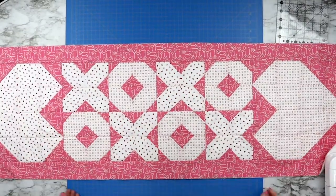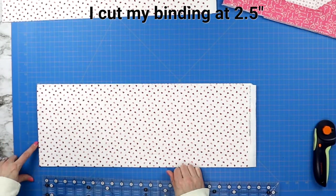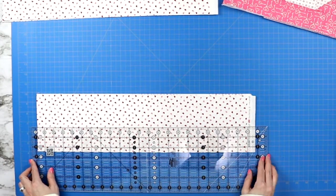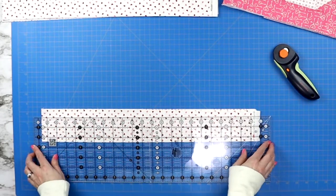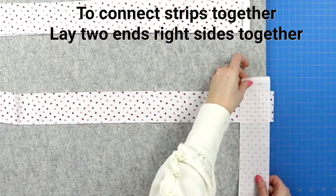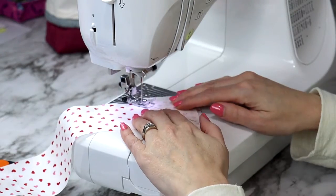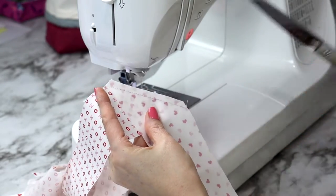Now it's time to make our homemade binding. Measure the entire outer edge of your table runner and add about 20 inches to ensure you make enough binding. Cut your strips of fabric at two and a half inches or three inches wide. You can cut along the bias of your fabric for flexible binding, but that's only helpful for curves — table runners tend to have straight edges, so I cut straight strips. To connect strips together, lay two edges right sides together on an angle and mark from point to point so you have a line to sew across, then cut away the excess fabric.